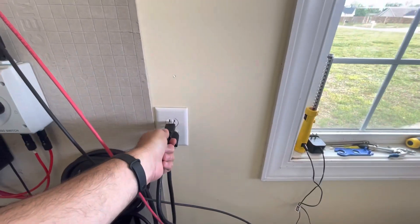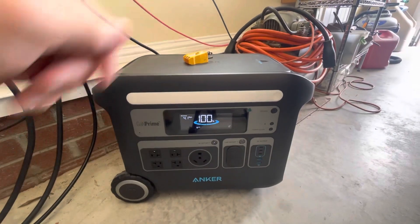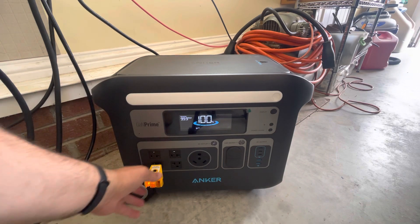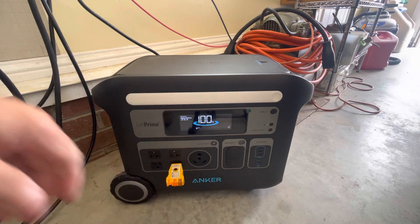Then we'll plug in the Anker to that same outlet. And now when we test these same outlets, they show hot neutral reversed. And all of them test the same way.